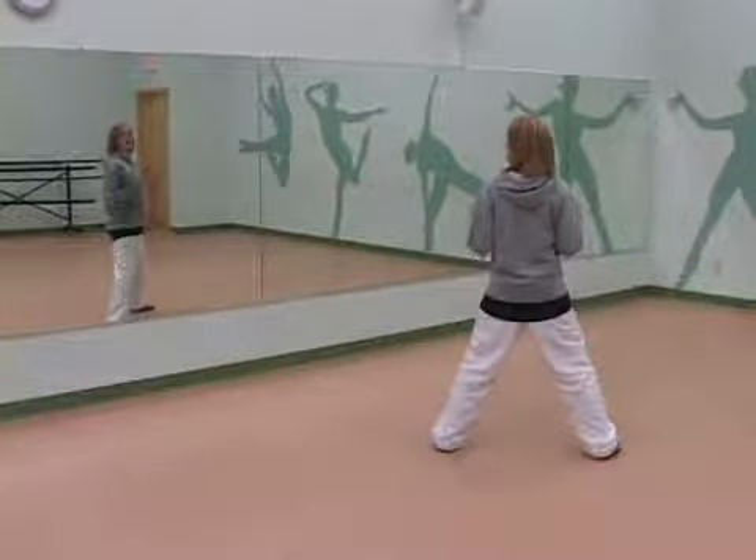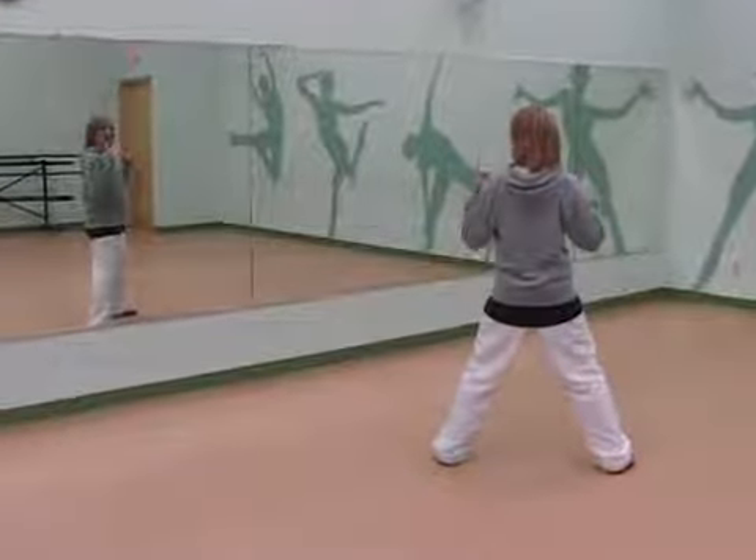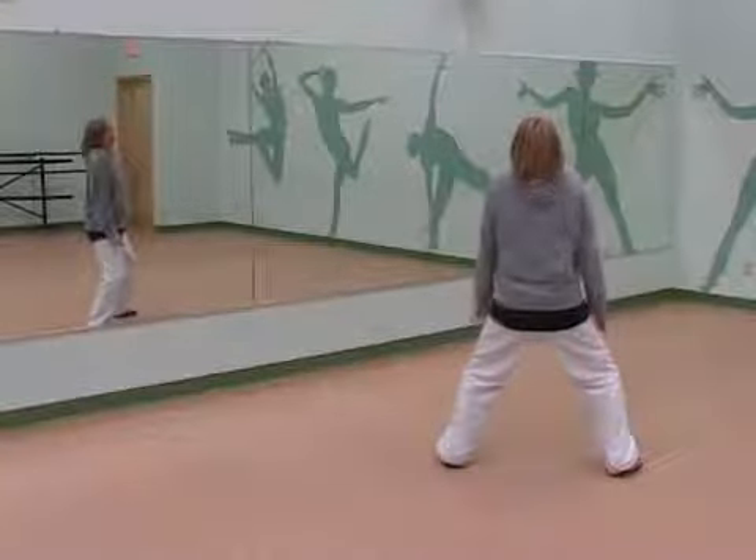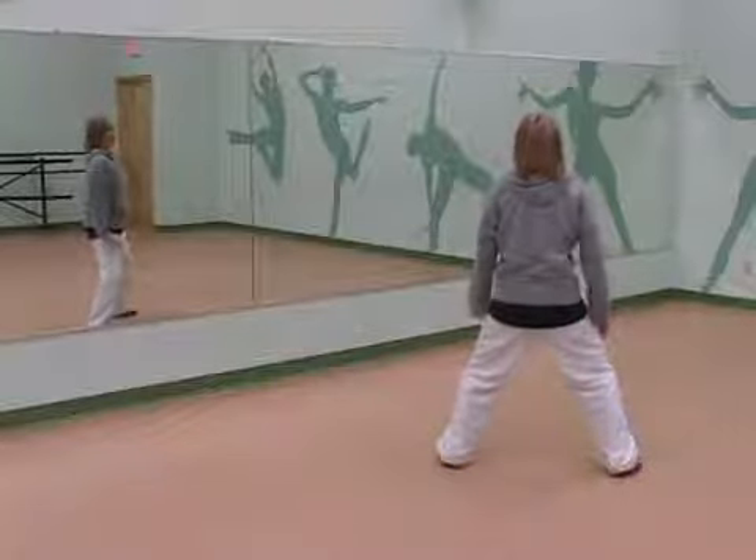Now what we're going to do is we're going to start popping our shoulders straight up for four counts. So we're going to stay stationary, keep your knees bent — we're going to pop them up: one, two, three, four.